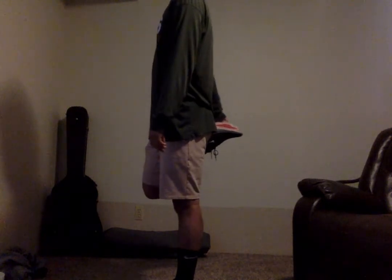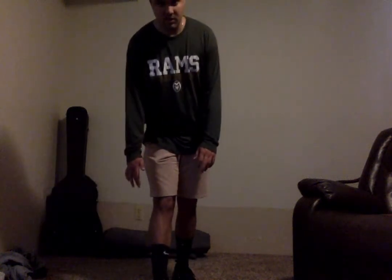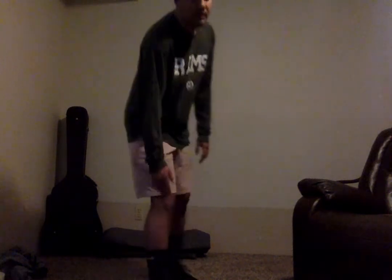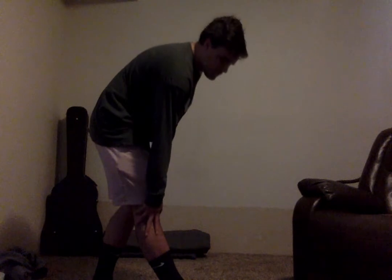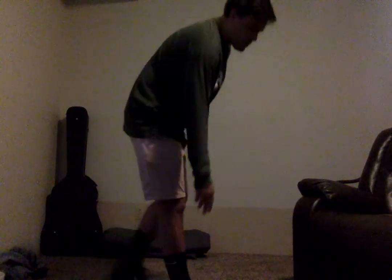Following this, we're going to move into a calf stretch, which we can begin now. Here, we're going to keep your heel on the ground, toe up, and just slightly bend down towards that foot. You'll feel the stretch back in your calf. We can go ahead and switch legs in three, two, and one.